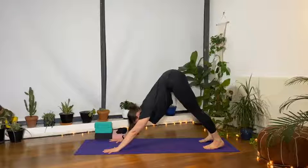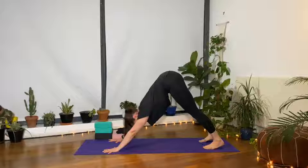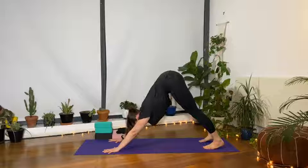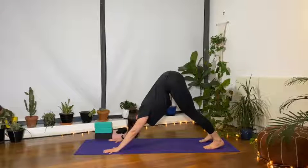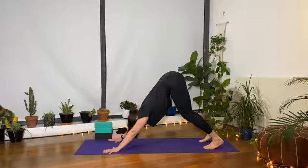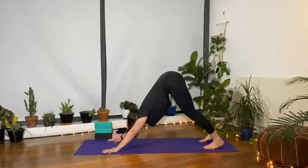Spread the fingers wide, roll the shoulders out and the forearms in to get the weight out of the wrist and into the knuckles. Draw the shoulders away from the ears — it's as if the armpits are trying to face each other. If needed, bend the knees to maintain a forward rotation in the pelvis. This is a great posture for improving circulation to the upper body, opening up the chest, shoulders, and lower back, as well as improving skeletal alignment.